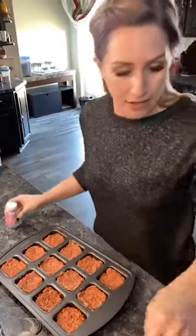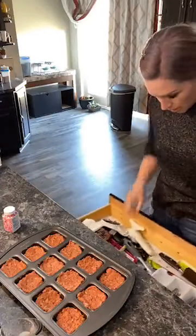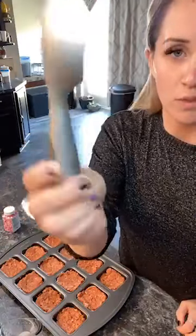Just to clarify — this is not Pampered Chef's ice cream scoop. This is their large cookie scoop. Their ice cream scoop looks different — it doesn't have the trigger on it.